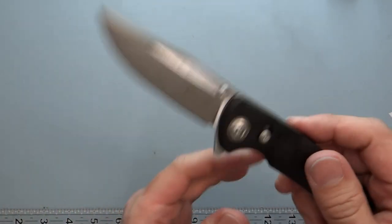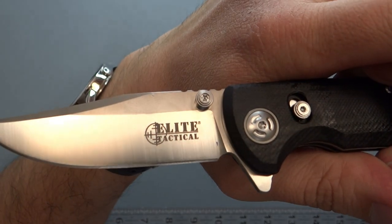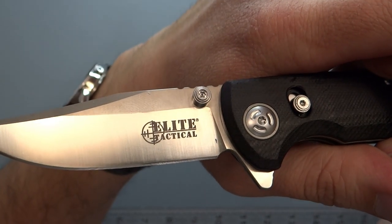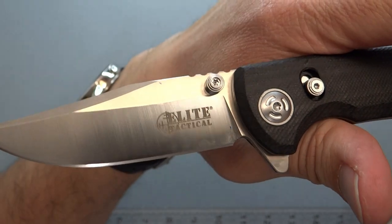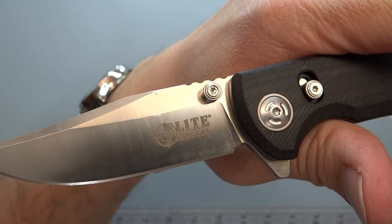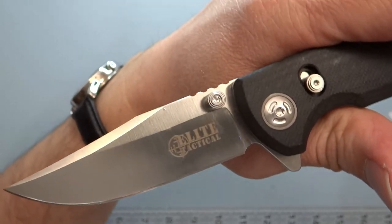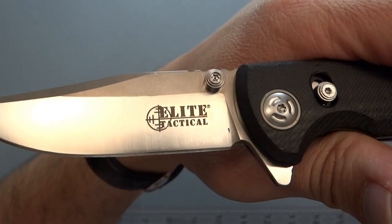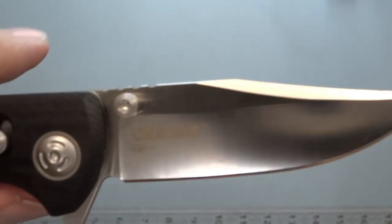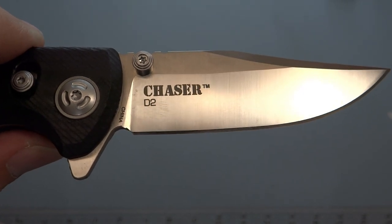This is an Elite Tactical knife. I think they should drop 'Tactical' from the name — 'Elite' probably works a little better — but that's their name and it's a registered trademark so they likely won't change it. They might adjust the size of the branding though. This model is called the Chaser, with D2 blade steel.